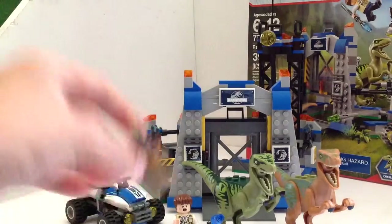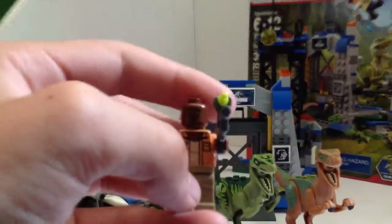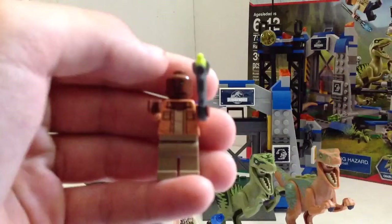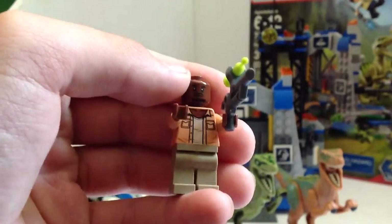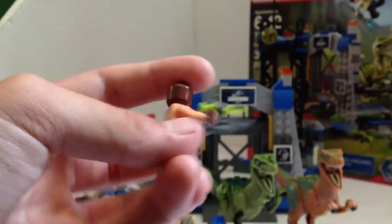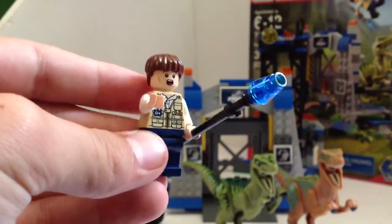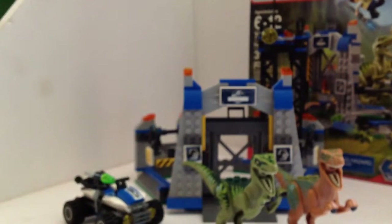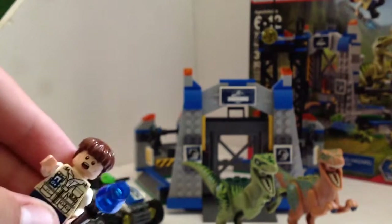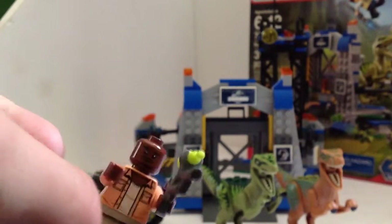Let's get to the minifigures. First off, we got Barry from Jurassic World — I saw Jurassic World on opening day and this movie's amazing, so I really love him. Then we got a vet with a taser sort of gun, with a Jurassic World logo on the back. He has a happy face, while this other face is more like, 'I'm about to get eaten by a dinosaur.' Barry's more like, 'I'll take you on, dinosaur.'